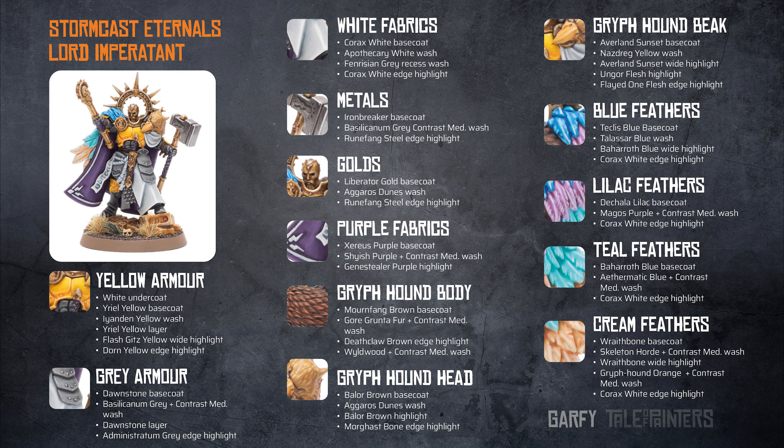The metals are an Ironbreaker base coat, which was then washed with a mix of Basilicanum Grey and contrast medium, and finally this was edge highlighted with Runefang Steel.